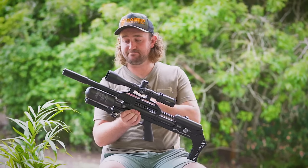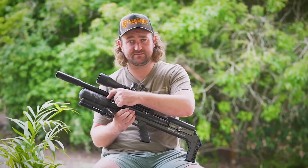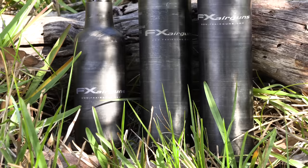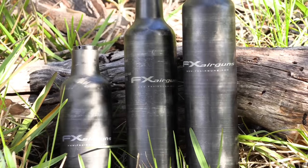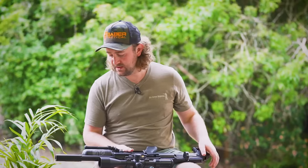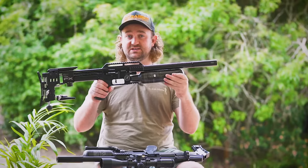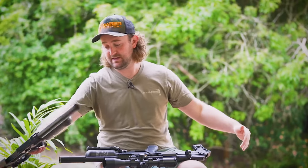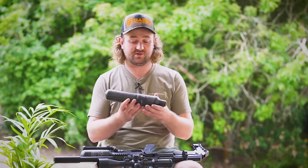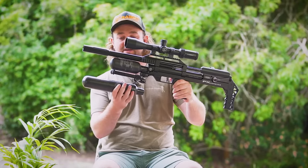The Maverick has the exact same bottle system as the Impact, and I absolutely love this system because the bottles have their own back valves, which means even if the bottle is full of air you can remove it and it'll hold its air. This opens the door for being able to switch your bottle lengths to match your barrel length — a 300cc bottle for a short barrel, a 480cc bottle for a 600mm barrel, and a big 580cc bottle for a high-power slug gun with a 700mm barrel.